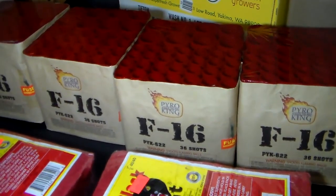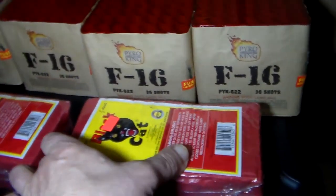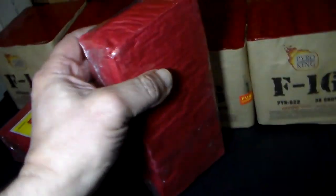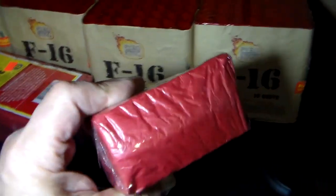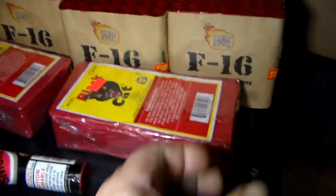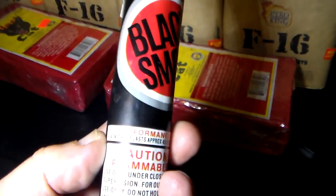Pick those up if you get a chance. Then I got two Black Cat bricks of lady fingers — easier to see here. Yeah, these are lady fingers. They're 40 packs of 40, and I also threw in a black smoke.